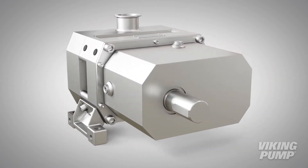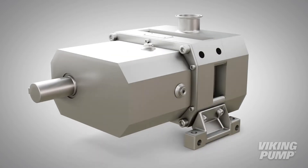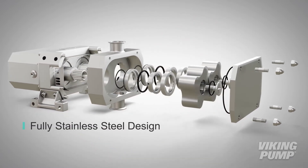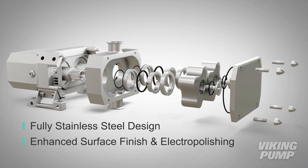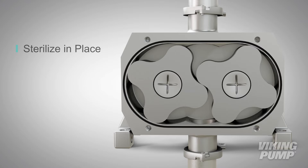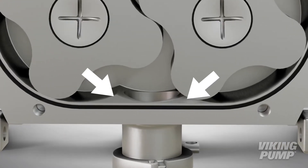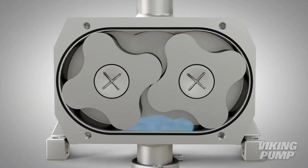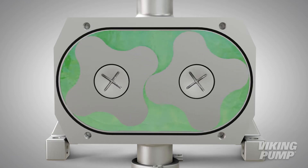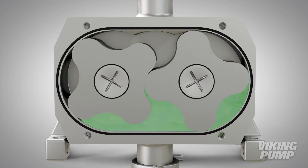Keeping process equipment clean requires regular clean-in-place or sterilize-in-place processes, and the Sterilob Series is designed to be integrated with these methodologies. A fully stainless steel design with options for enhanced surface finish and electropolishing to all media contact surfaces allows for complete sterilization without removal from the process. Vertical porting and relieved cusp features in the casing allow the pump to completely self-drain the process liquid prior to cleaning and for the complete draining of cleaning solutions after cleaning is complete.